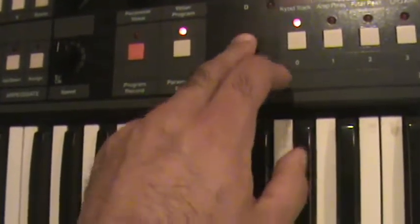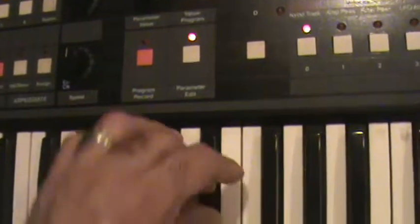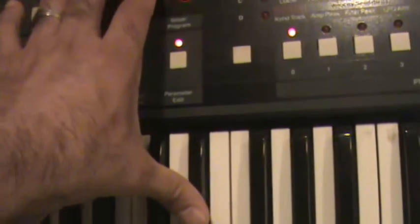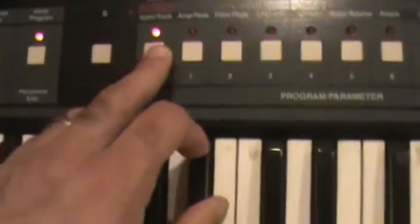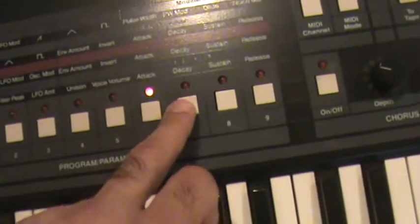We're going into frequency now, which you will see as I change. But either way all of these parameters work. All of these light switches work as you can see, which is a great indication that the CPU is functioning.